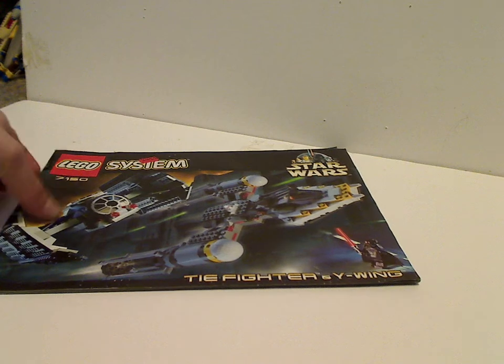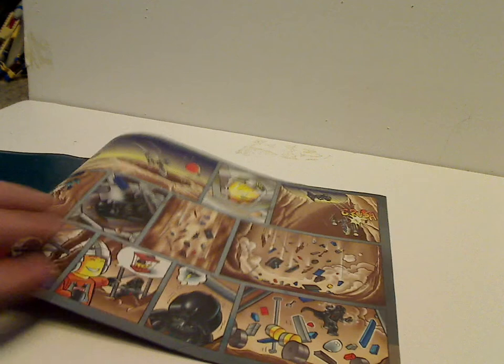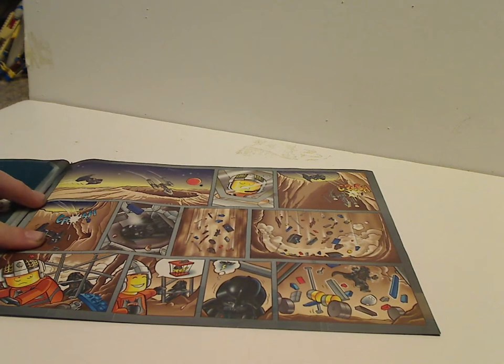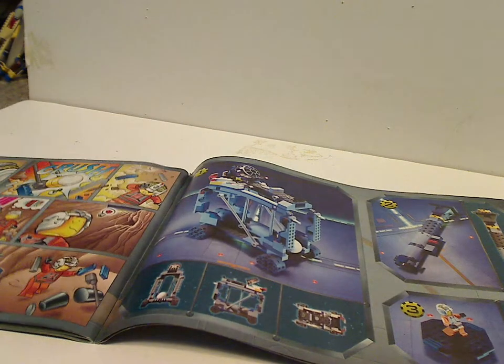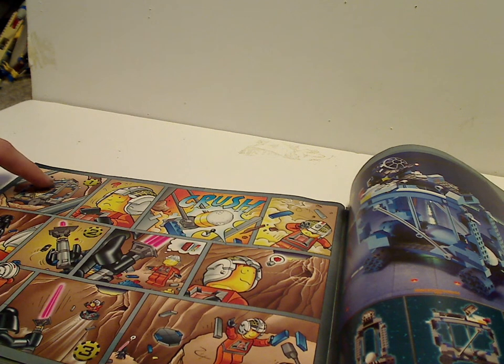What was present in these older booklets, as you've probably seen in some of my other reviews, is a little comic strip, and also some numbers that tie in with the alternate builds.